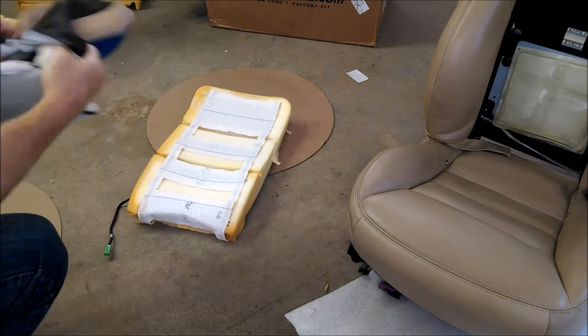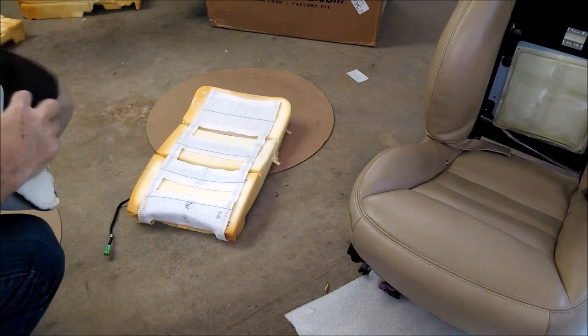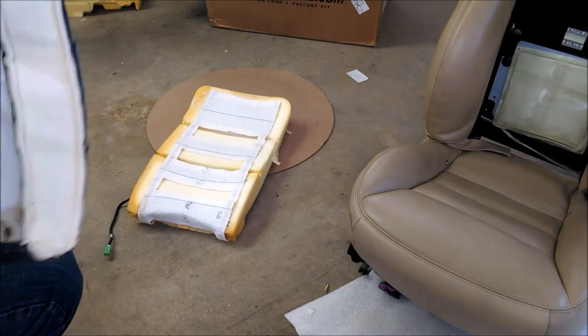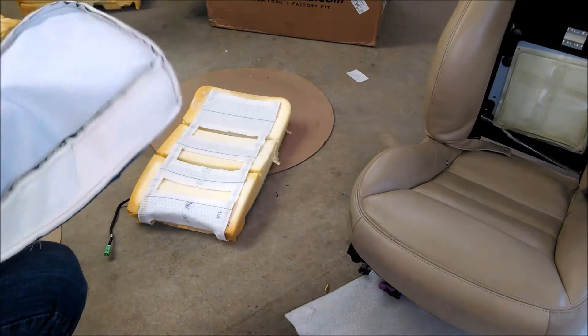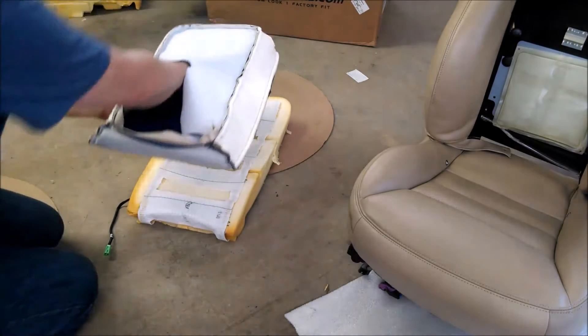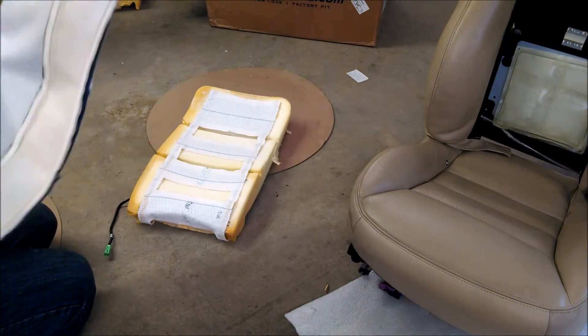Now that we have the back foam with the heated element on it, we're going to actually put the cover, the new leather cover, over it. The best method is to turn it inside out and start it with the top and work our way down.